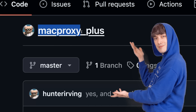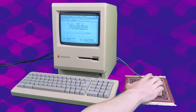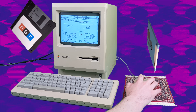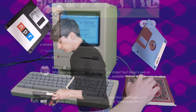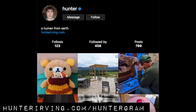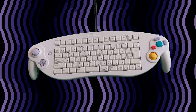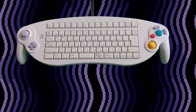And that's Mac Proxy Plus, available now on GitHub. If there are any websites I didn't cover that you'd like to see running on a vintage Macintosh, let me know in the comments. And if you like this video, tell a friend. You won't find me on Twitter or Instagram, but you can follow me on Gobbler and Huntergram. Next time on the show, we'll be hacking up some hijinks with this rare Nintendo GameCube keyboard controller. Stay tuned for more.